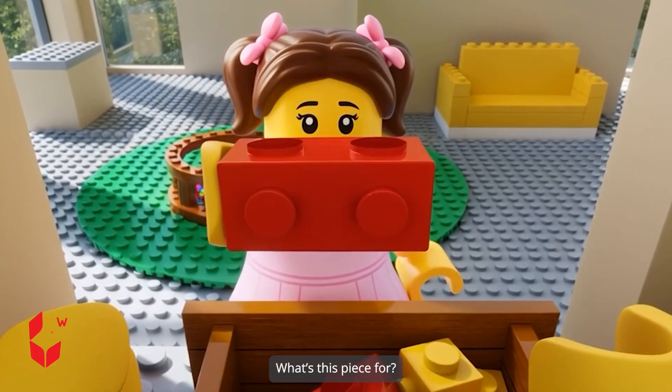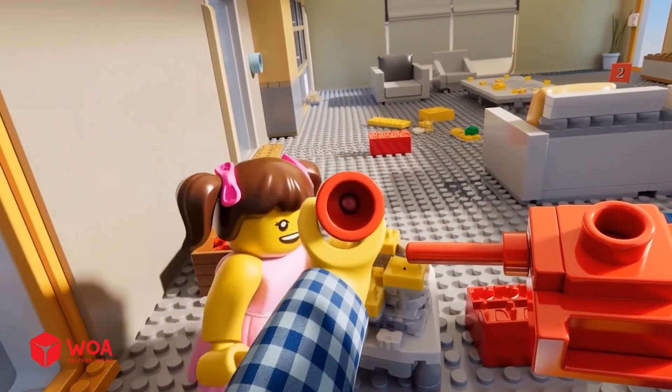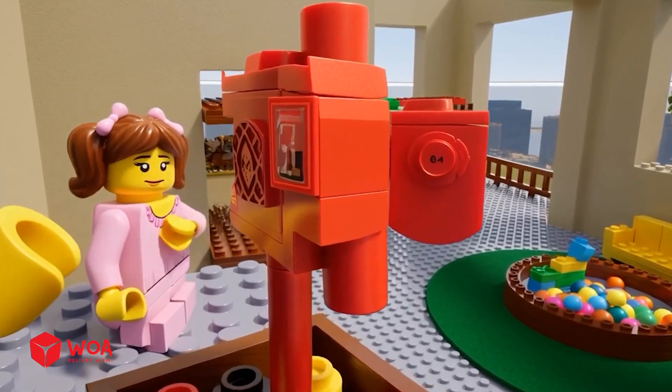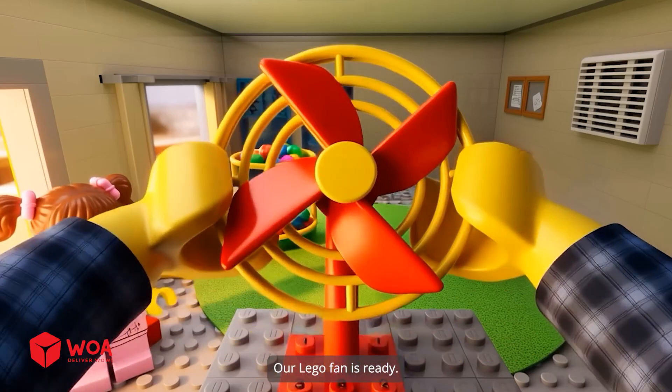Let's see. What's this piece for? All the parts we need to build a cool fan. That's part of the fan blade. You're building so fast. Almost done. This fan will keep us cool. Our Lego fan is ready.